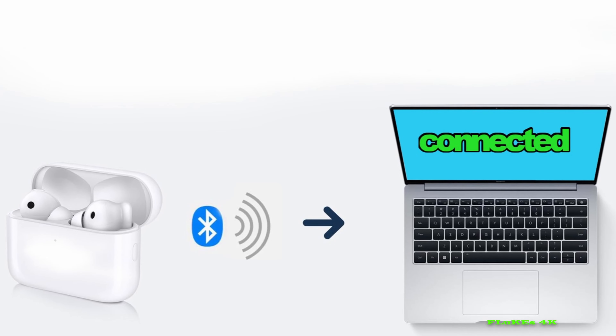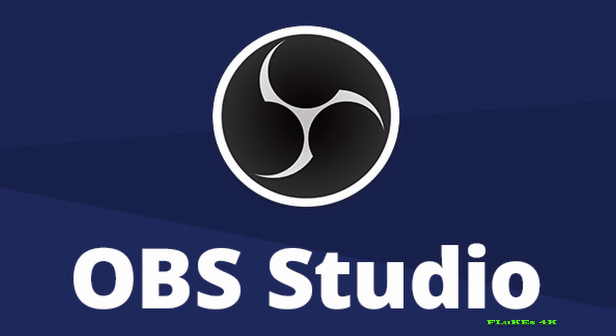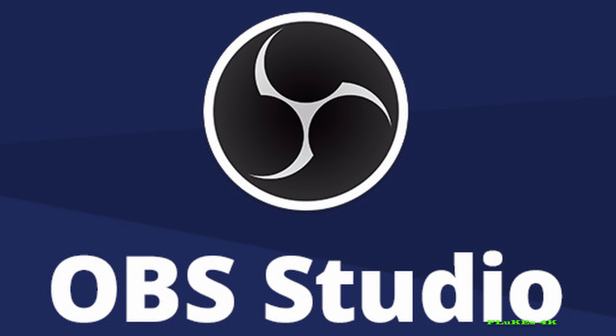Problem. When you connect your Bluetooth earphones to your laptop or PC and open OBS to record, OBS captures the audio, but you're unable to hear what it's recording. You cannot hear anything from the laptop or PC screen until you close the OBS application.